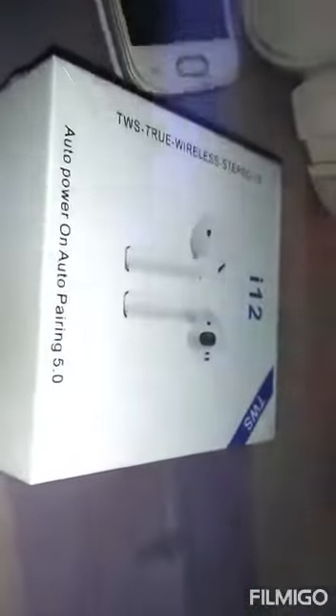Hello guys, today's vlog is on the i12 TWS earbuds sound test. This is the earbuds holder and inside there are the two earbuds. Let me just open them — the light glows.